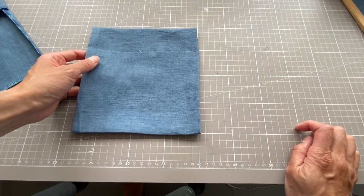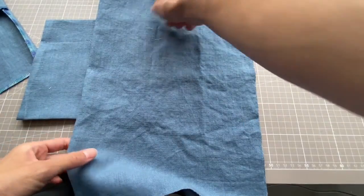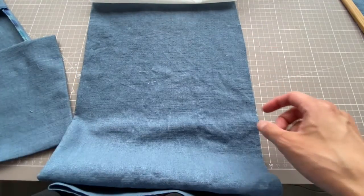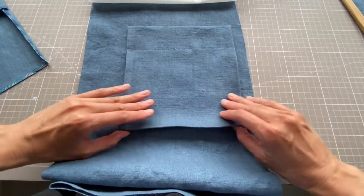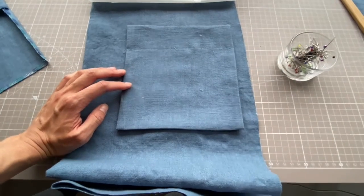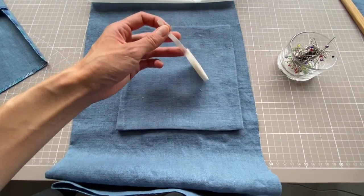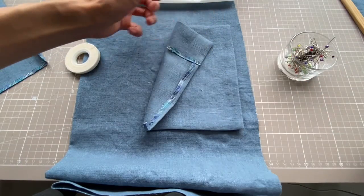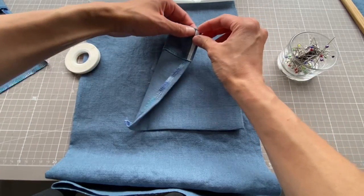Now put the pocket onto the dress. On the front piece you'll see markings for where the pocket goes — I've marked in chalk so I know the top of the pocket aligns on the dress. There are a couple of ways to line up your pockets: you can use pins, or I like to use Wonder Tape, which is double-sided tape for fabric, also available from Minerva. I cut a little bit off and stick it to the top edge where I'm going to stitch down the pocket, then remove the cover so it's sticky on both sides and press it onto the marked dot.